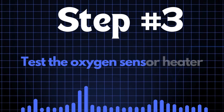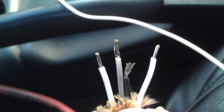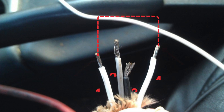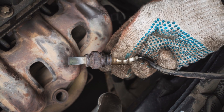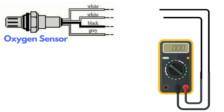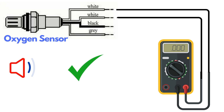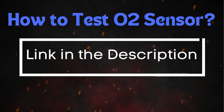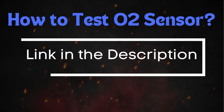Step 3: Test the oxygen sensor heater. Oxygen sensors typically have four wires, and two of these — usually of the same color — are dedicated to the heater circuit. Over time, the heater circuit can burn out and stop functioning properly. To test it, you'll need a multimeter. Set the multimeter to check for continuity, then place the probes on the two heater wires. If the circuit has continuity, the multimeter will beep, indicating the heater is functioning. If there's no beep, the heater circuit is broken and you'll need to replace the oxygen sensor.